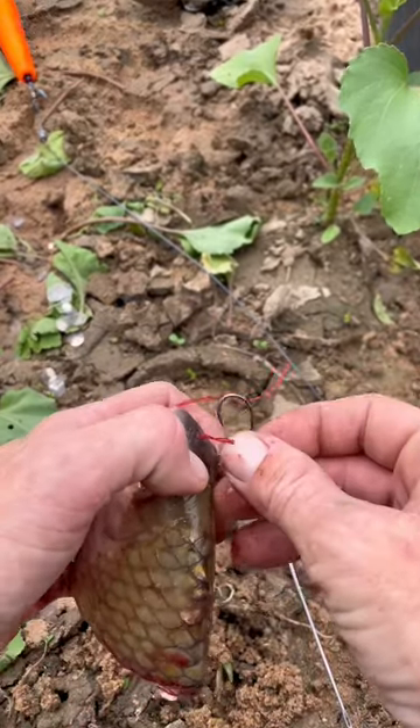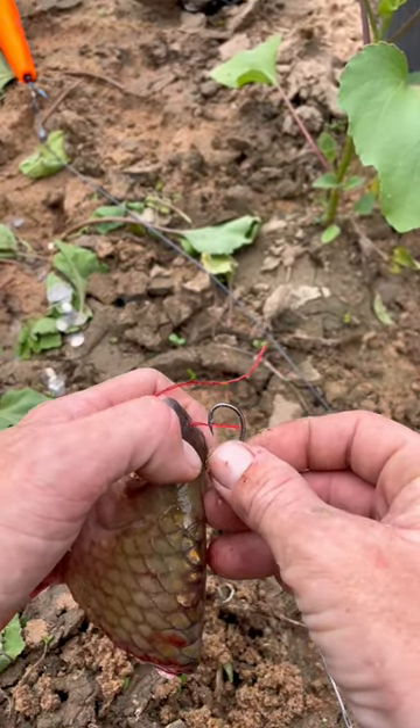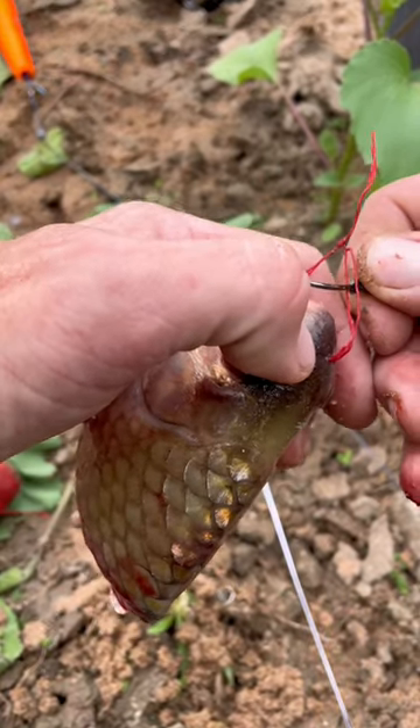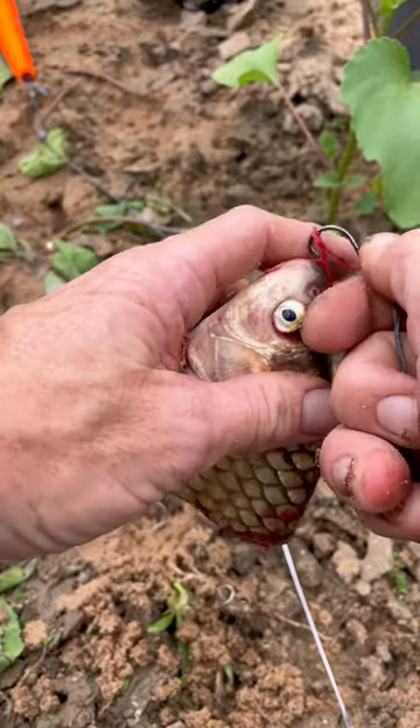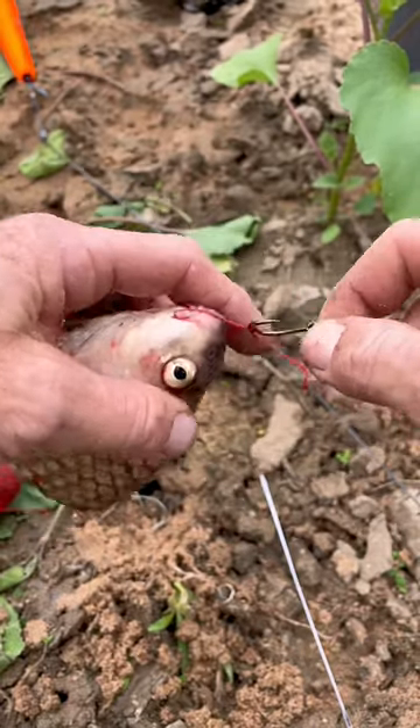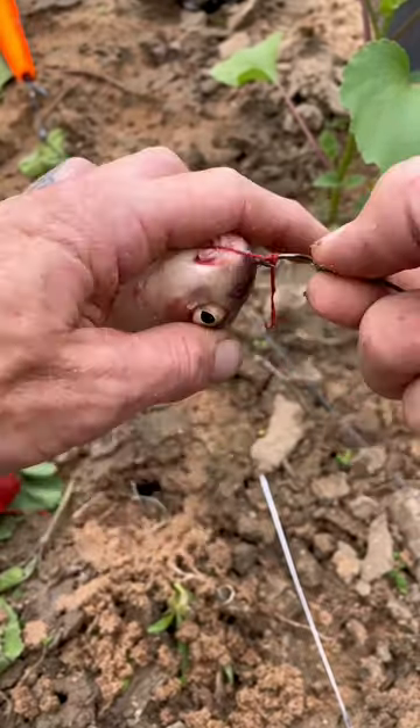Taking our hook, grabbing one side of that little loop I made, grabbing the other side, twisting, going underneath, twisting, going underneath.